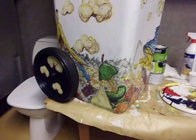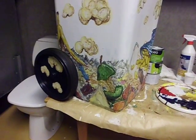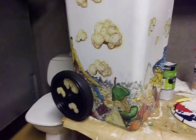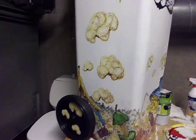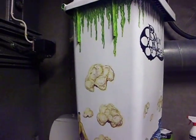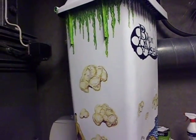Hey there fellow YouTubers. I thought it was time to give another update on how it's going with my trash can painting — the trash can I'm painting for the movie theater. It's going to be outside in the foyer, so to speak.